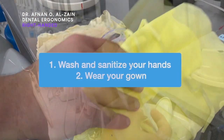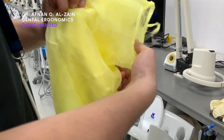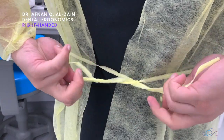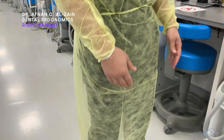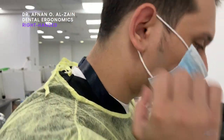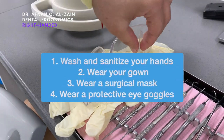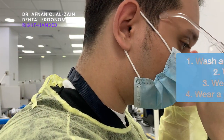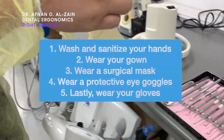Then you will wear your PPE, starting with your gown, then you will wear the surgical mask, then you will wear the protective eye goggles or face shield, and last but not least you are going to wear your gloves.